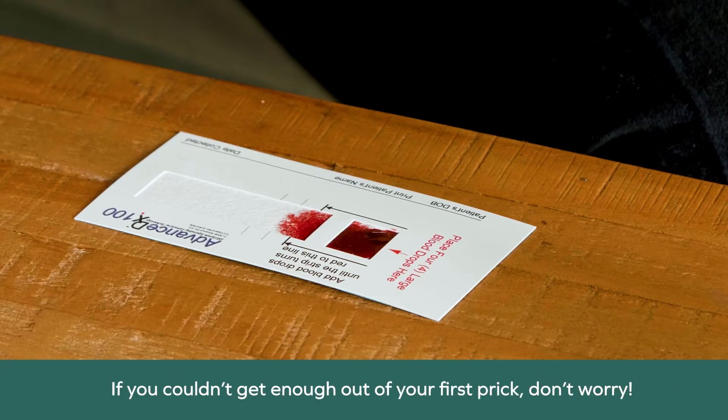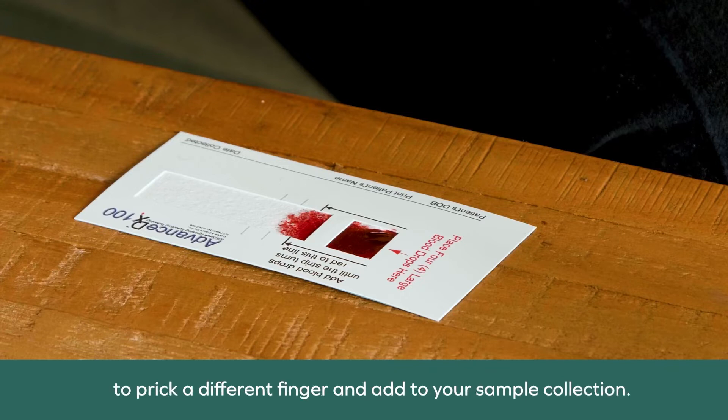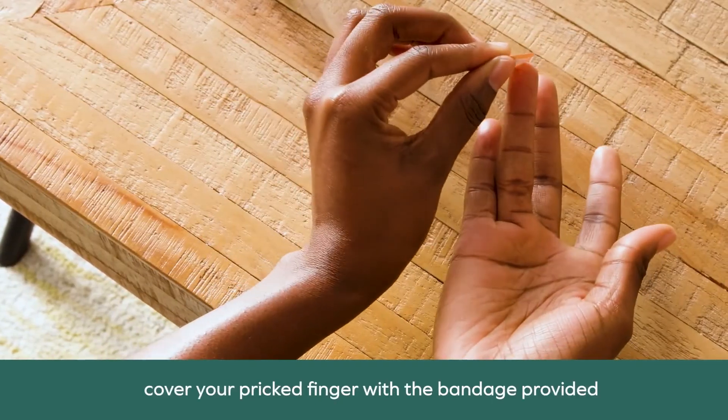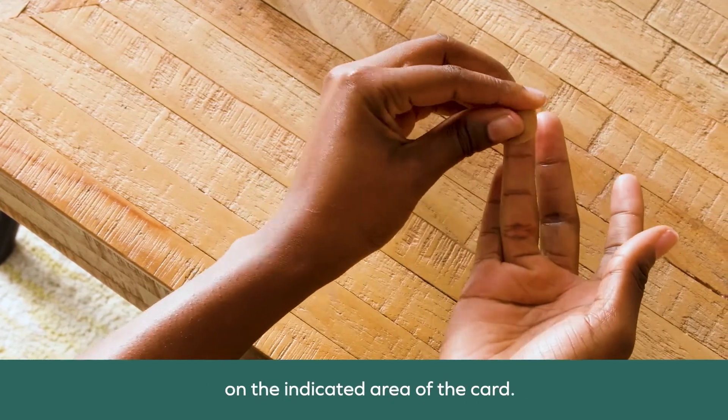If you couldn't get enough from your first prick, don't worry. You can use the extra lancet provided in the kit to prick a different finger and add to your sample collection. Allow your sample to dry for 30 minutes. When you're done, cover your pricked finger with the bandage provided and write your date of birth, name, and date on the indicated area of the card.